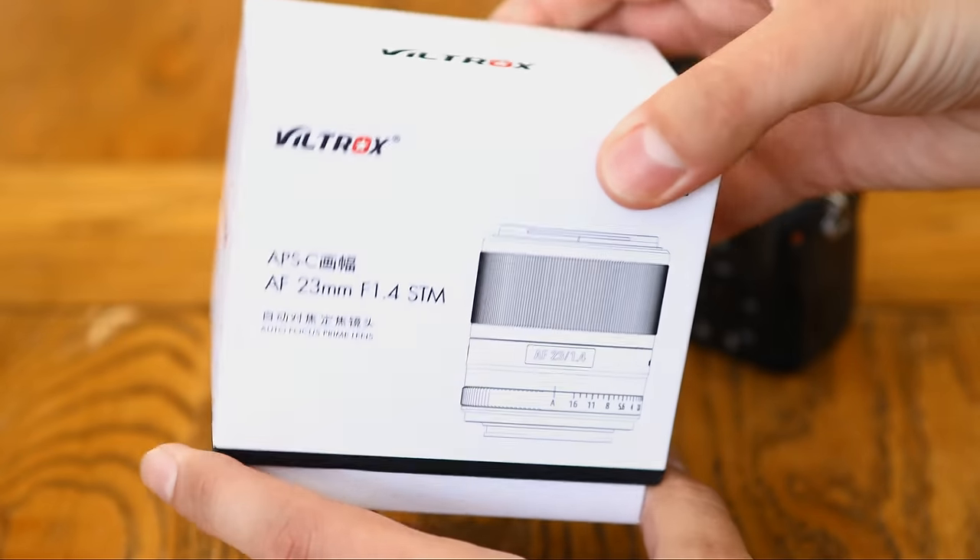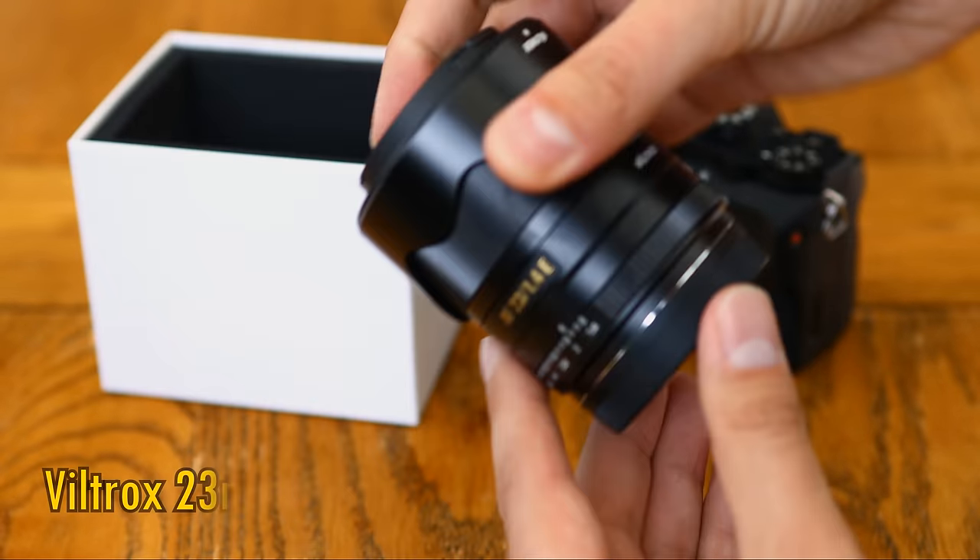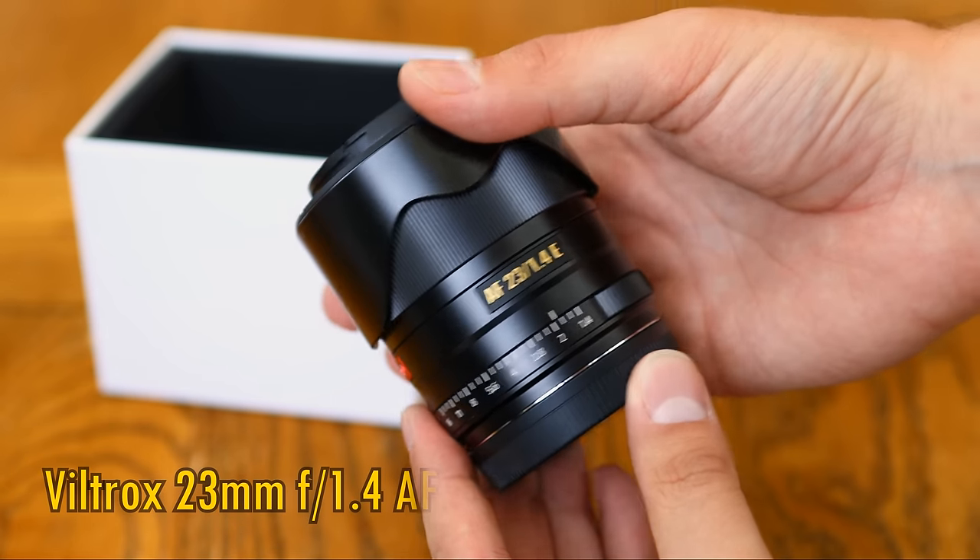Howdy again everyone, and we are taking a trip back into Viltrox land today, with one of their latest new autofocus lenses, the Viltrox 23mm f1.4 AF.